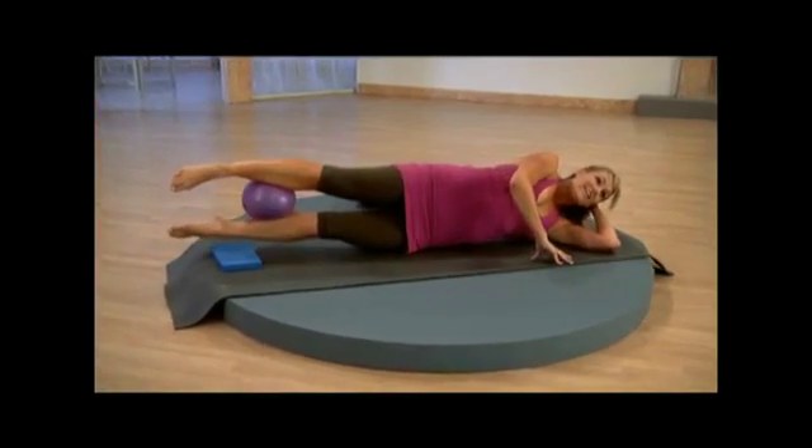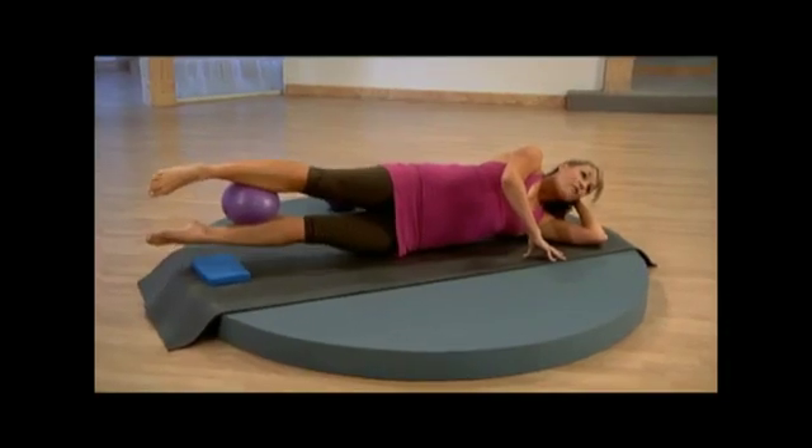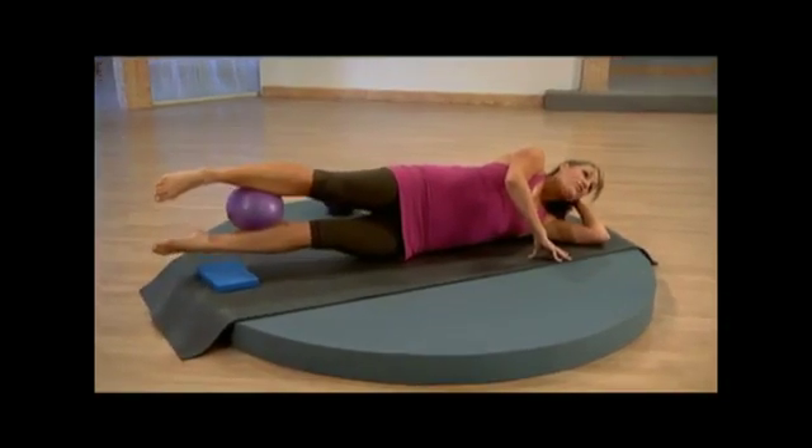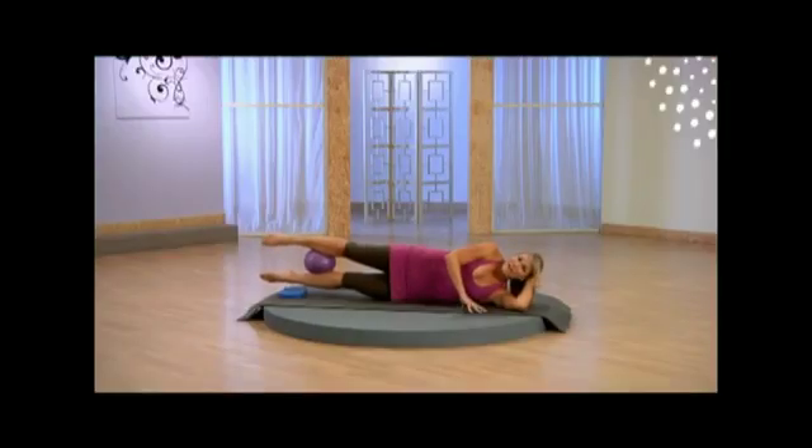Squeeze for 5, 4, 3, 2. Now top into bottom for 10, 9, 8, 7, 6, 5, 4, 3, 2.